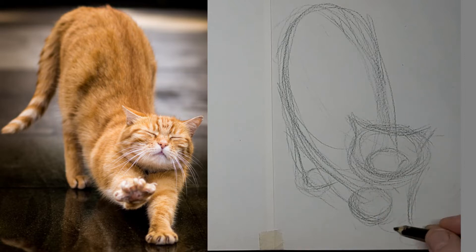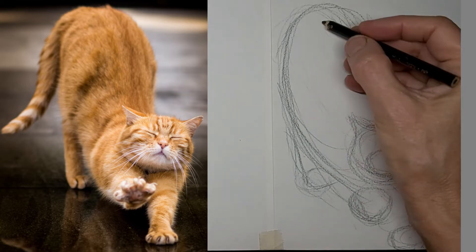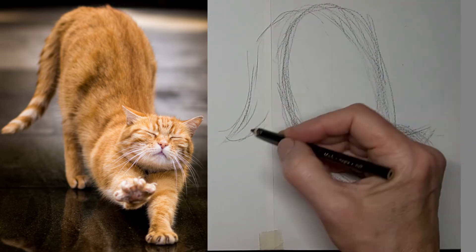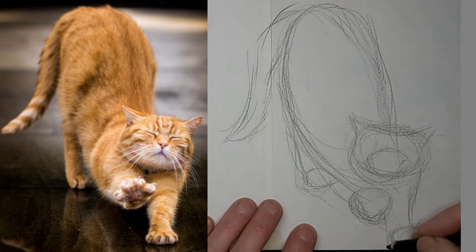I love drawing cats in different poses. They're just like living sculptures, really. You never get bored of drawing cats. The more you do it, the better you get at it. Because practice makes perfect.